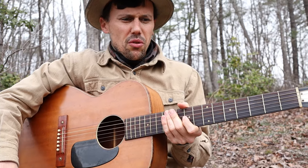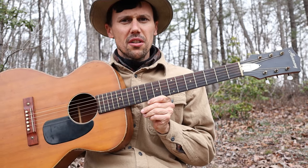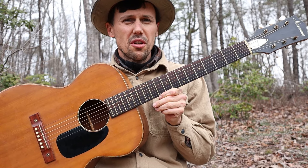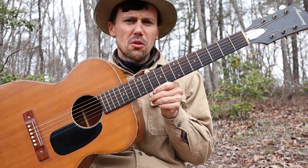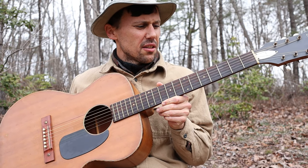Hello, friends and neighbors. That's a brief demonstration of how I play Wild Bill Jones on a six-string guitar or a six-string banjo. I don't have a six-string banjo, so I'm showing you on the guitar. I learned this tune from George Gibson of Knott County, Kentucky.